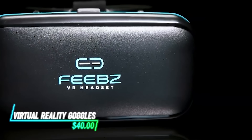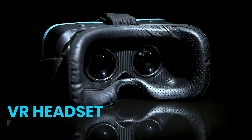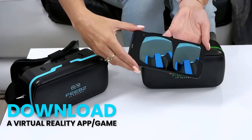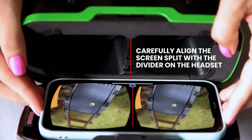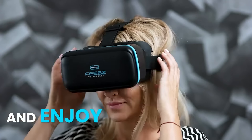These virtual reality goggles are designed to turn your smartphone into a VR experience. They work by inserting your smartphone into the front compartment and securing it with adjustable straps. The goggles have lenses that enhance the screen's display to create a 3D effect when viewing VR content. They are lightweight and comfortable to wear, with padding around the eyes for extended use.